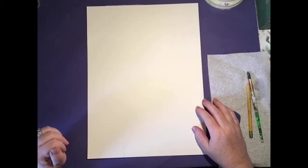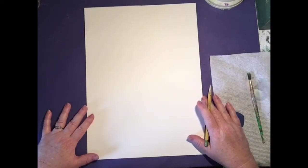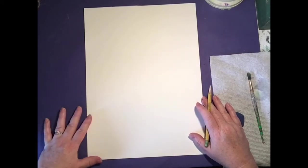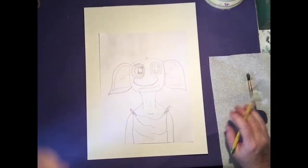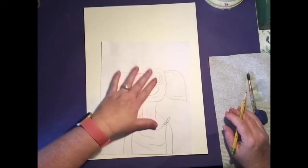In your lesson plan, I did put a directed draw with step-by-step instructions for how to draw Dobby, but I'm going to show you how to do it right now, so you can follow along and use the other one for reference. We're using a pretty big paper — bigger than the reference paper that was included — so you want Dobby to be a little bigger. Here's our paper — this is a pretty small Dobby, we want him to be a little bigger.